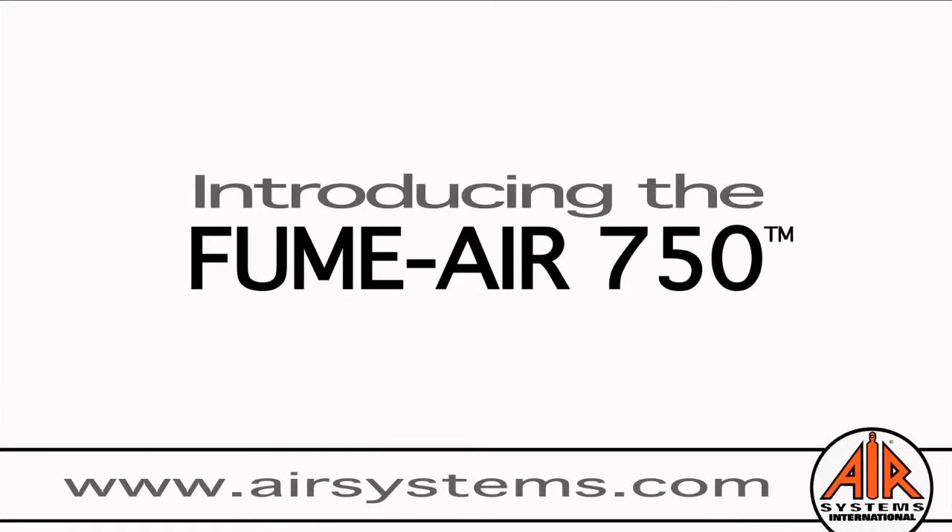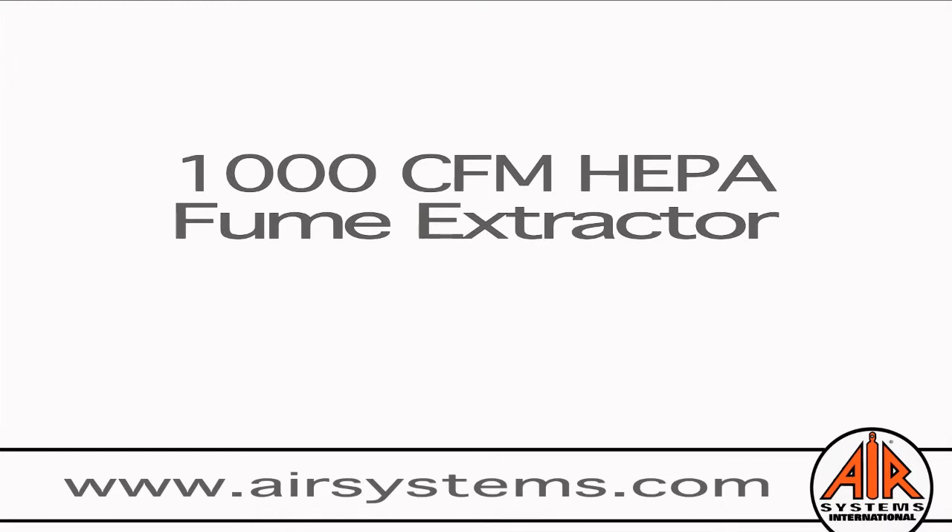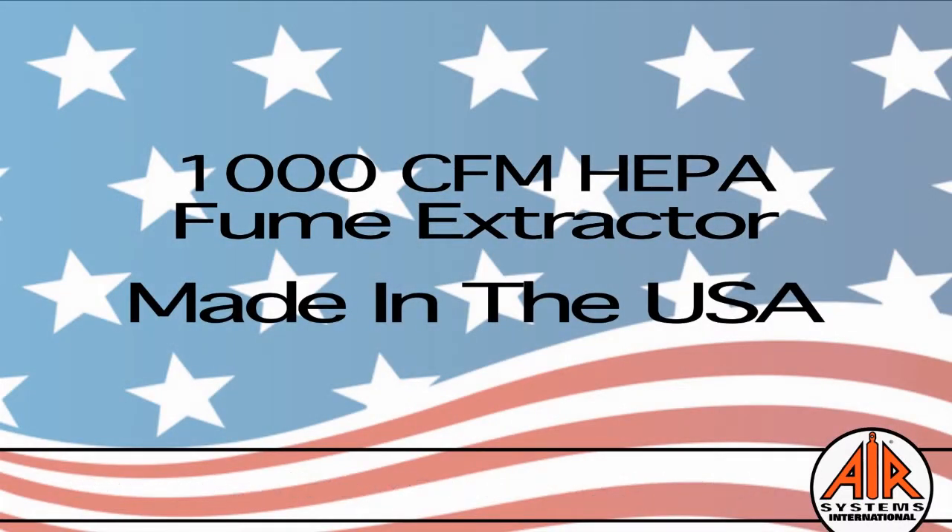Air Systems International is proud to present the FumeAir 750, a portable 1000 CFM HEPA-filtered fume extractor, which is ideal for the metalworking industry. Proudly made in the U.S.A.